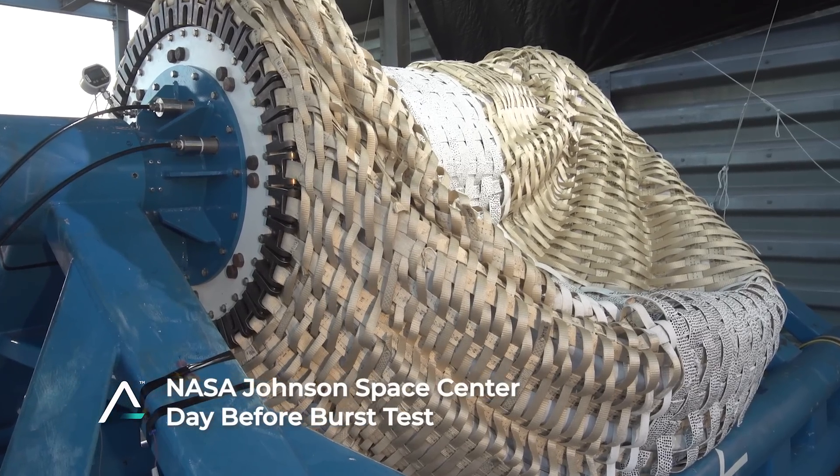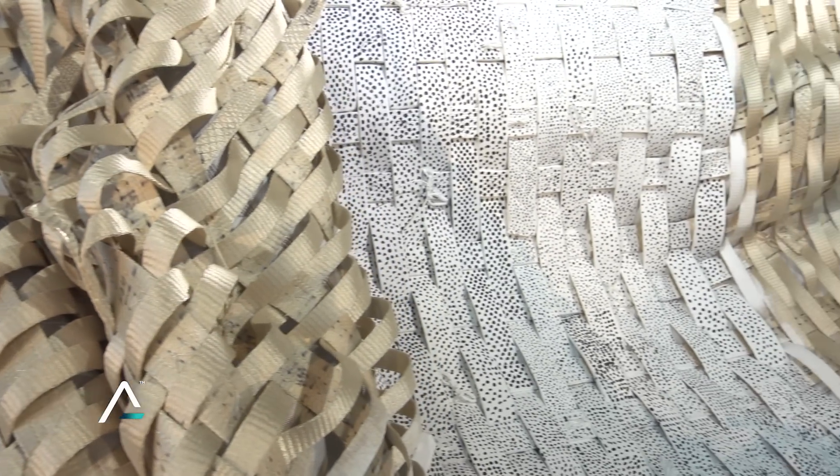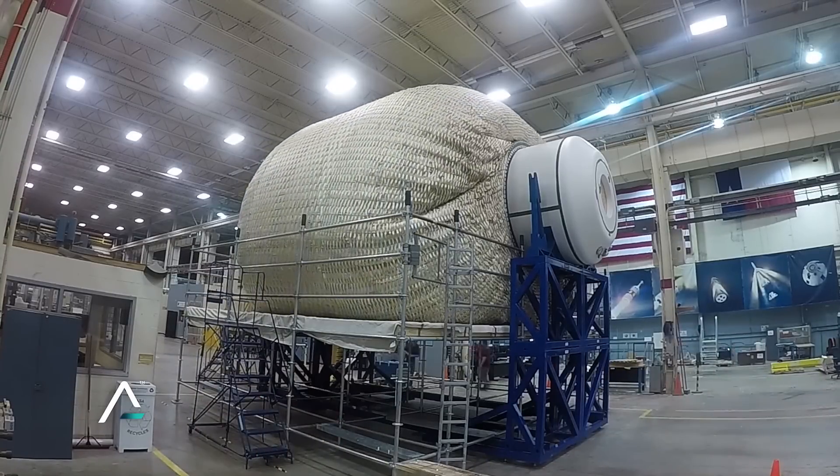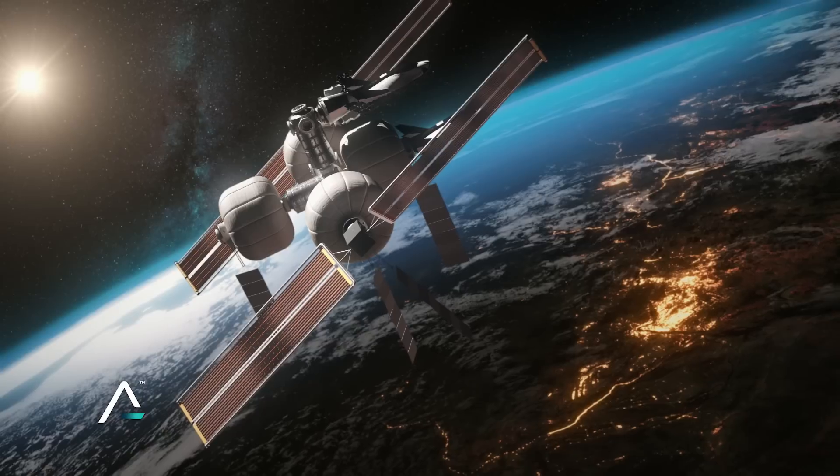I'm Sean Buckley, Chief Engineer of LIFE and Node at Sierra Space. LIFE Habitat is an inflatable system made of a series of soft goods layers, and those soft goods layers under pressure deploy to an expandable volume that you can use in space.